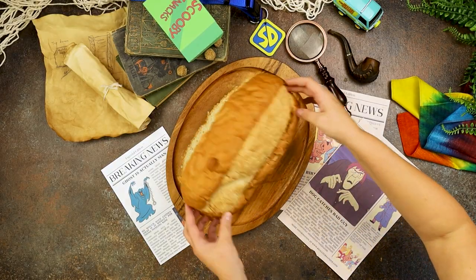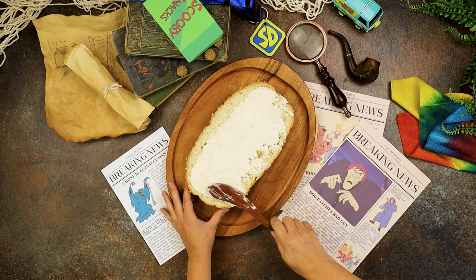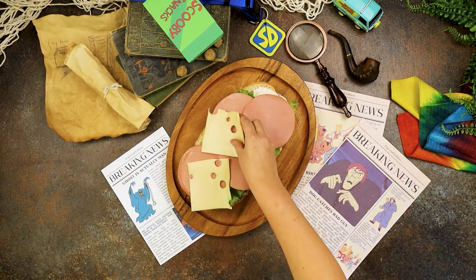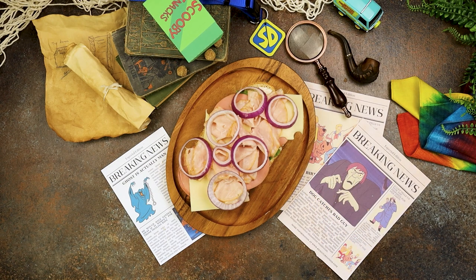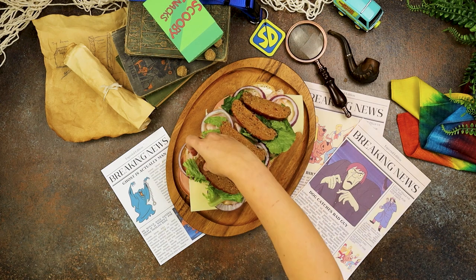Start with a whole loaf of bread that has been sliced in half. Slather on the mayonnaise and then start stacking it high with things like lettuce, bologna, Swiss, turkey, onions, and more lettuce. This isn't any ordinary sandwich — this is a shaggy special.